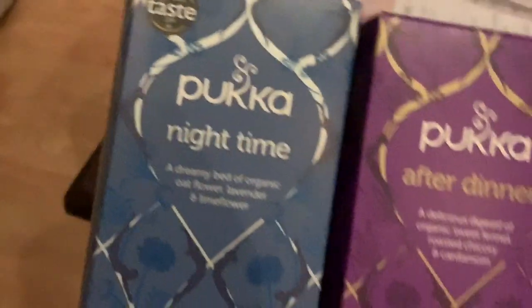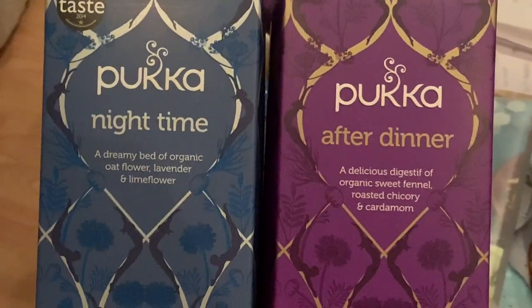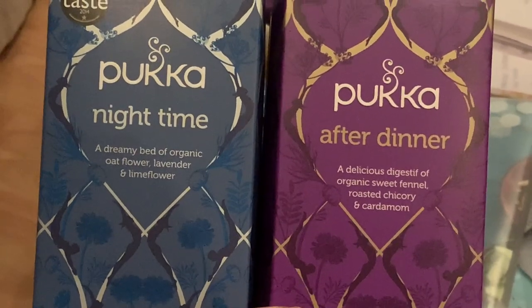Just before bed I had a large cup of Pukka Nighttime tea, and prior to that I had two cups of after-dinner tea. These two flavours are amazing.